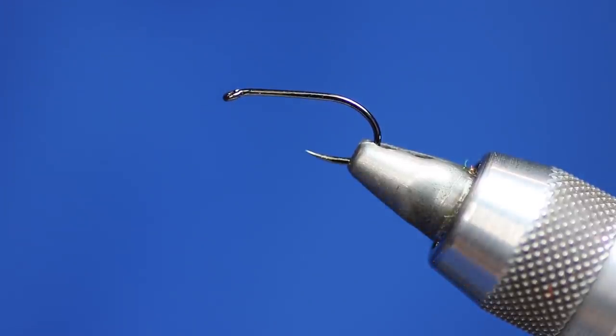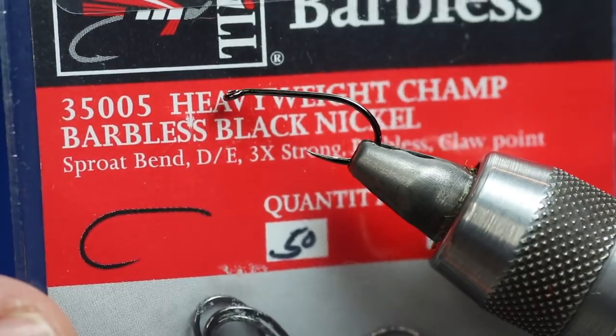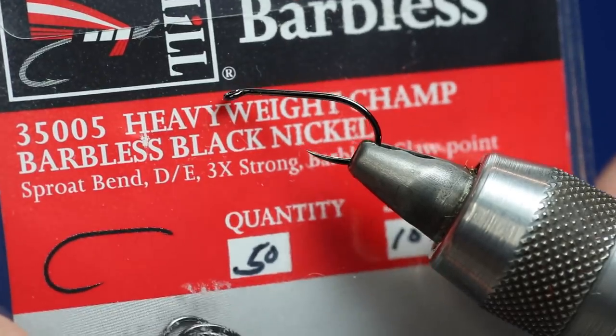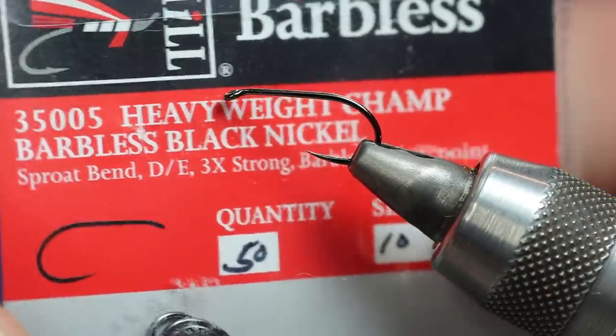So today I'm going to be tying a muddler — it's one of my favourite flies for wild brown trout. I love using it on Loch Bah, which is a wild water up in Scotland near Glencoe. What I've got in the vise is a Fulling Mill heavyweight champ barbless. I've put a black nickel one in because you can see it a bit better on video, but it doesn't really matter whether it's black nickel or bronze. This is a size 10.